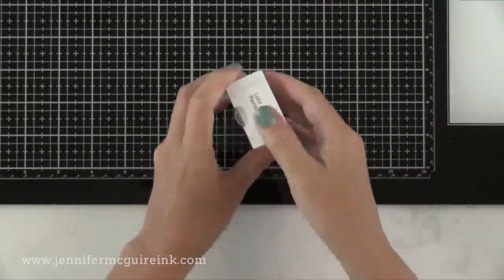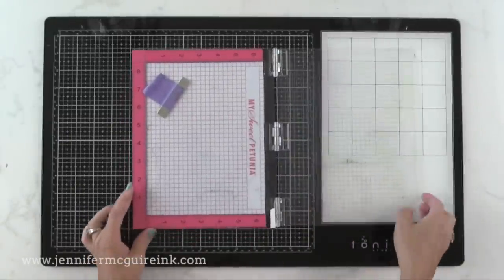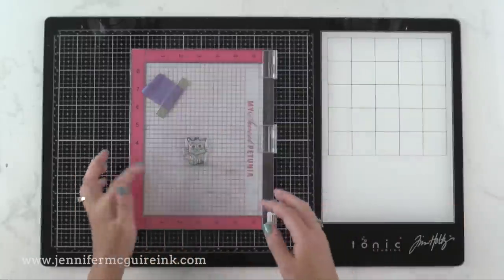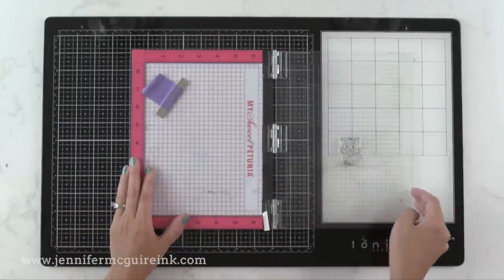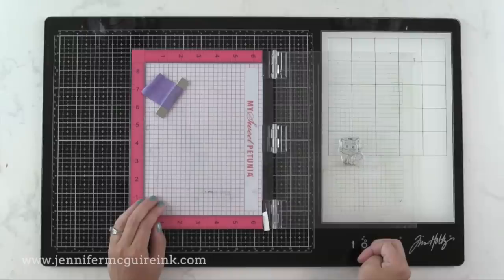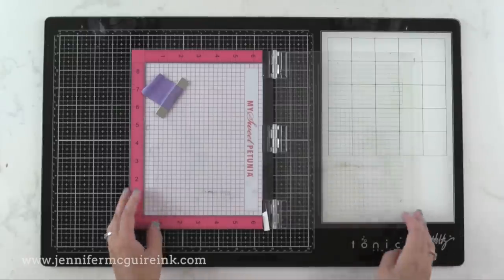Another advantage I found is when using my MISTI stamping tool — I didn't really expect this, but it's the coolest thing. When I'm just stamping an image and I need to ink it up, when I open the MISTI door, the stamp ends up over the white area. So I can ink it up and see that I've covered it completely with ink before I close it and stamp it. It just happens that the door opens onto that white area, which is very helpful.